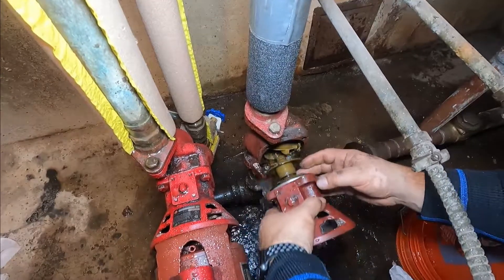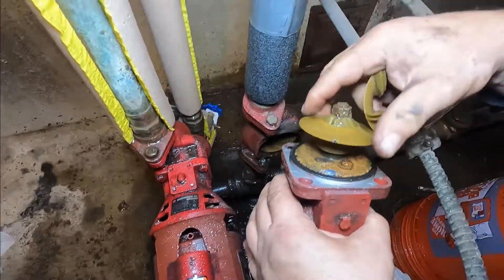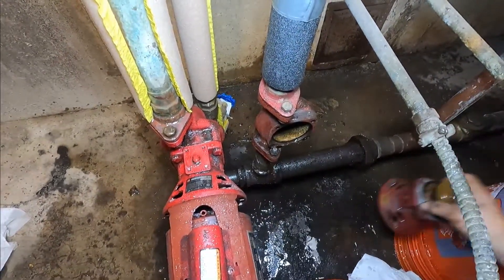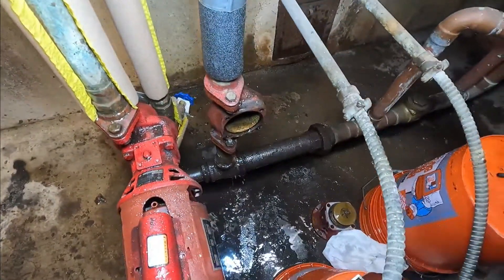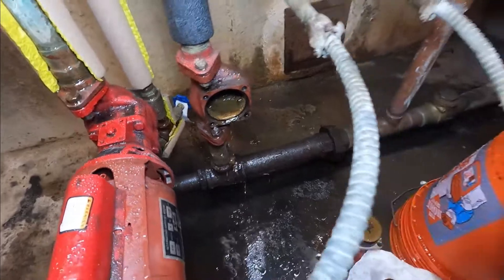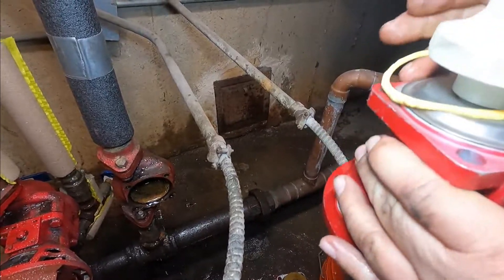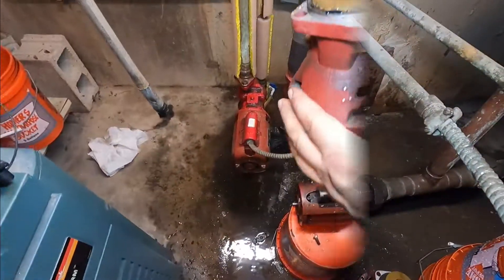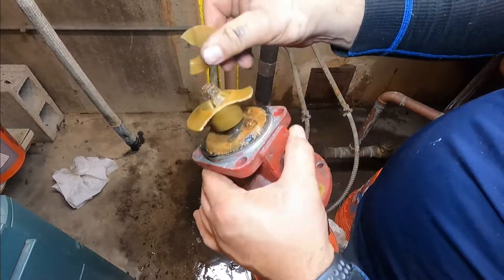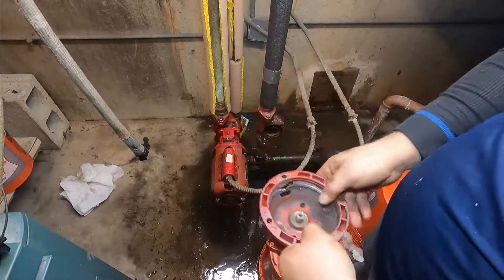Now if you look closely, the impeller is broken — that's why it was not pumping. It's all old and corroded. So we're gonna put in a new bearing assembly with an impeller. I'll show you the old bearing assembly — the impeller is all broken. It was about time. This is garbage.